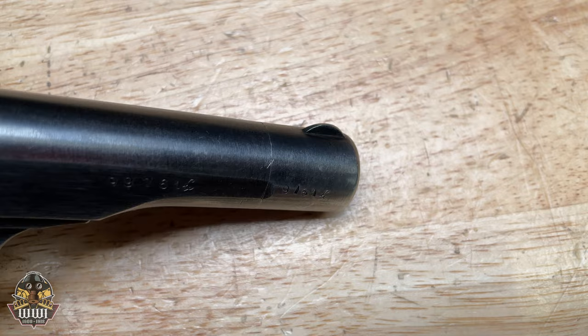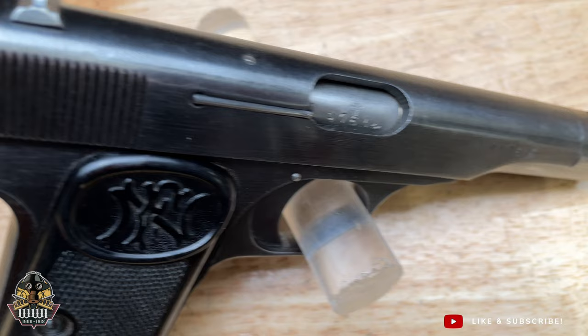Princip assassinated both Ferdinand and his wife Sophia, which sparked World War I. After the war, FN took the Model 1910 and improved it, lengthening the barrel and the grip.